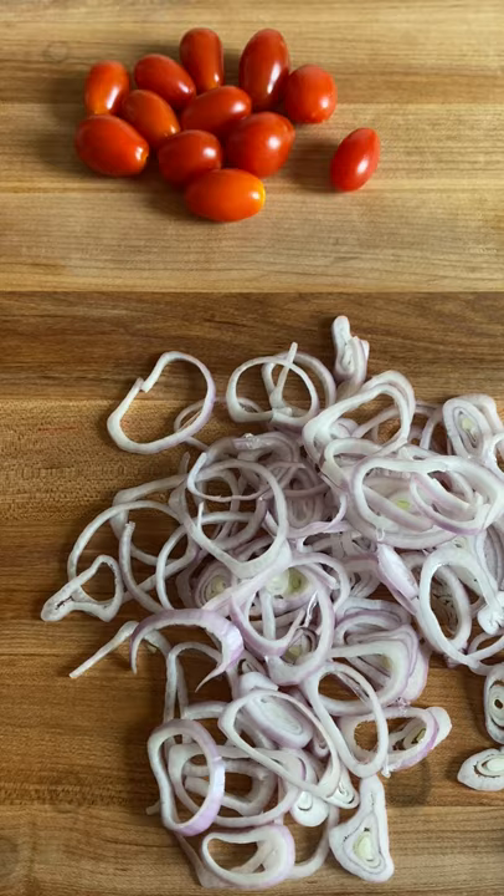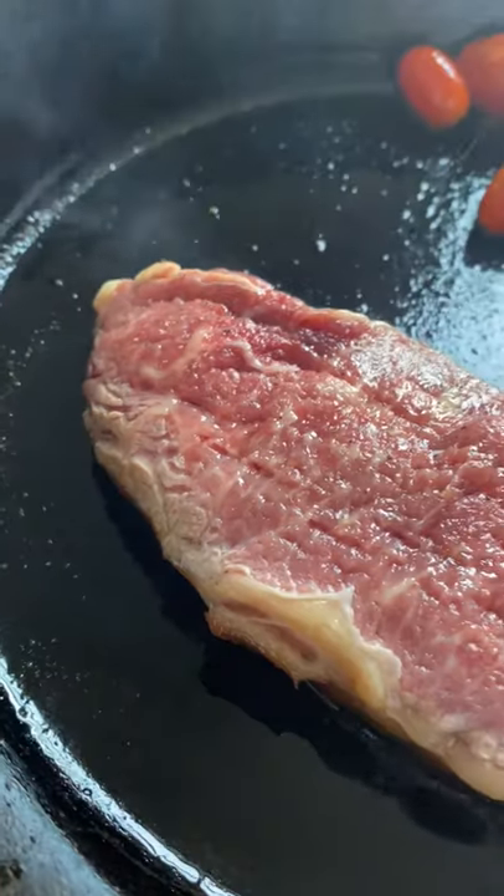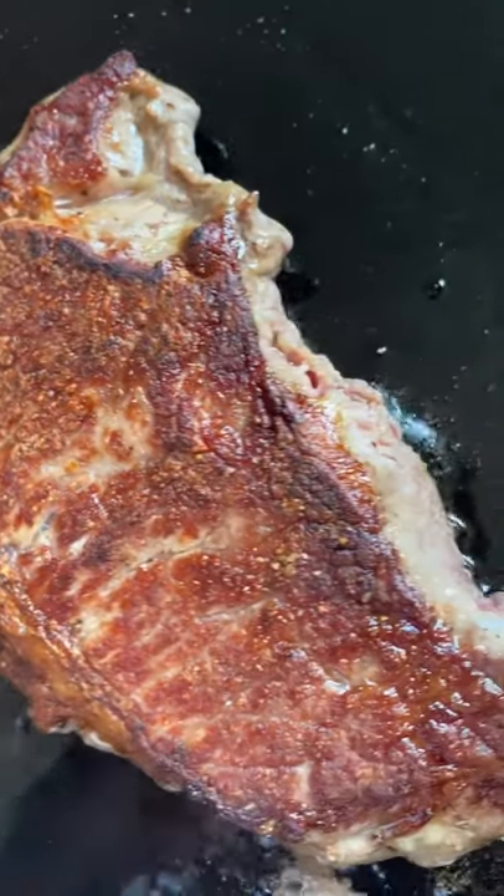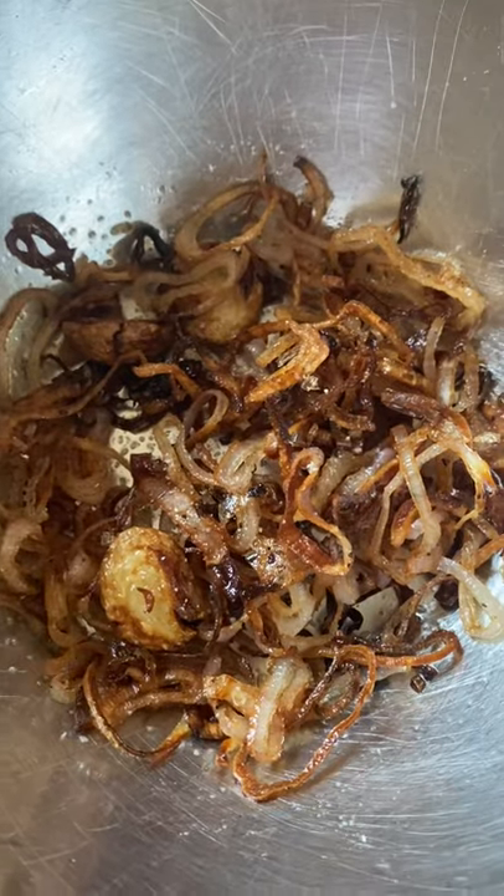The most important factors when cooking a steak are definitely allowing it to come to room temperature before cooking, and also to pre-season with salt and dry it as much as possible. Just get it in a super hot cast iron pan with a little bit of oil — make sure that oil is neutral and has a high smoke point.